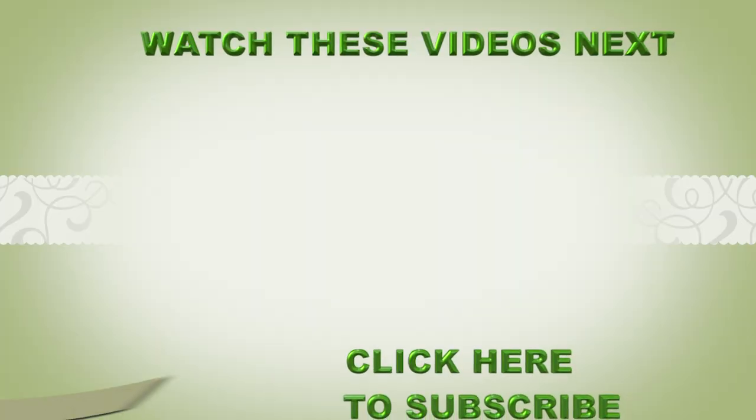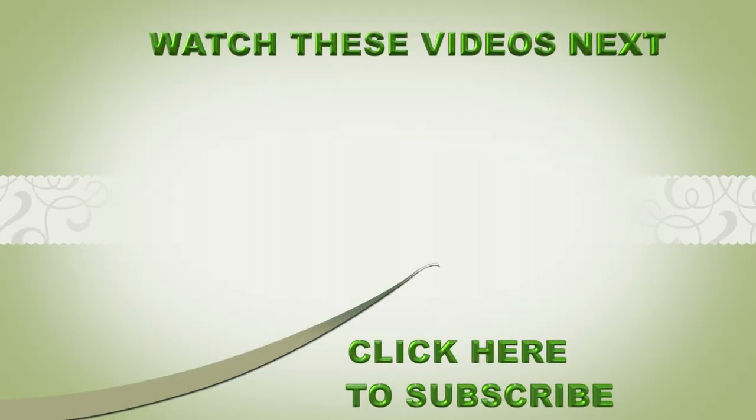So there you have it. Thank you all for watching. If you like the video, don't leave without giving it a thumbs up, share the video, and leave your comments. If this was your first time watching, look below and click the subscribe button. Thank you all and I'll see you in my next video. Bye-bye.